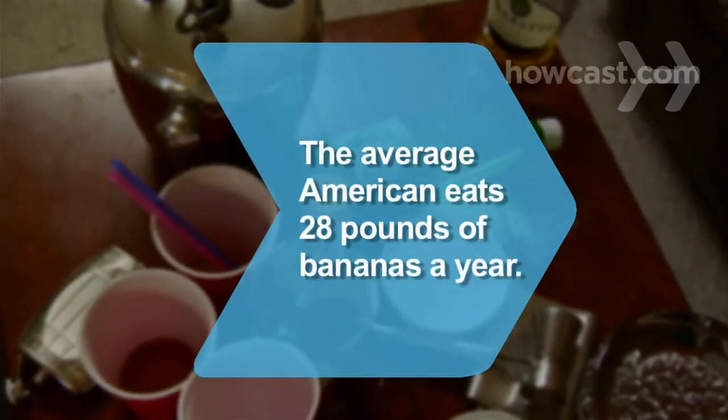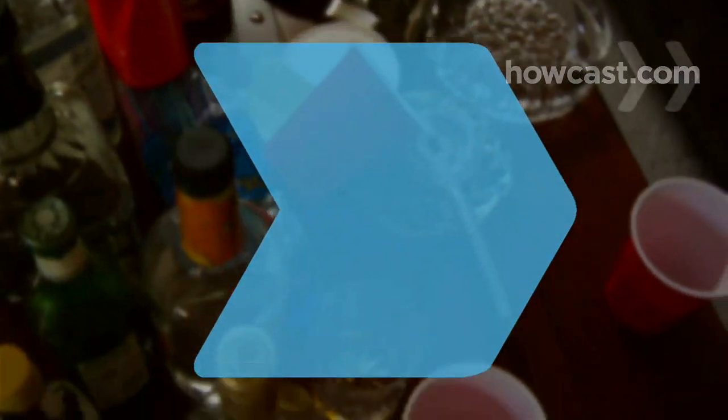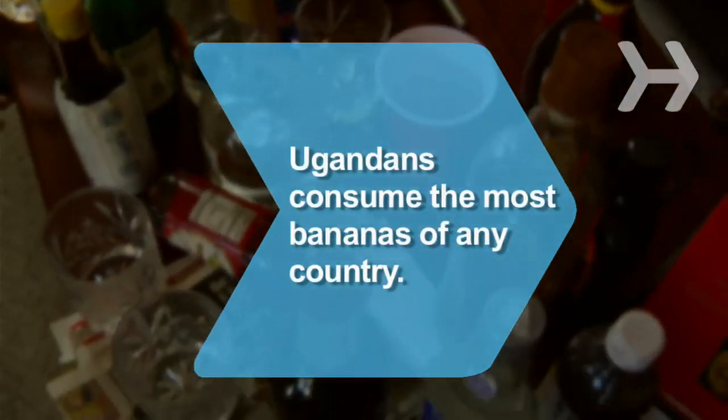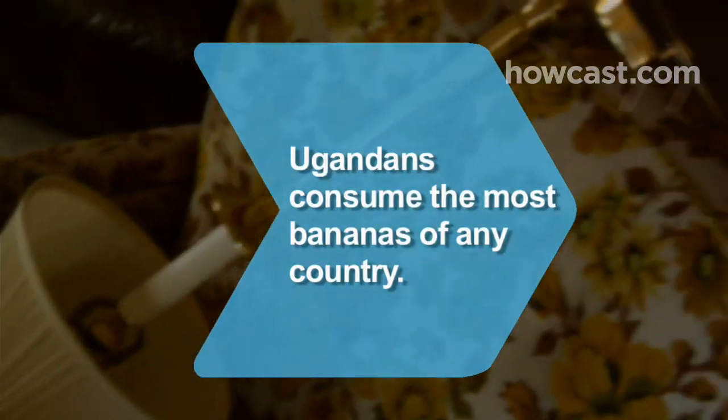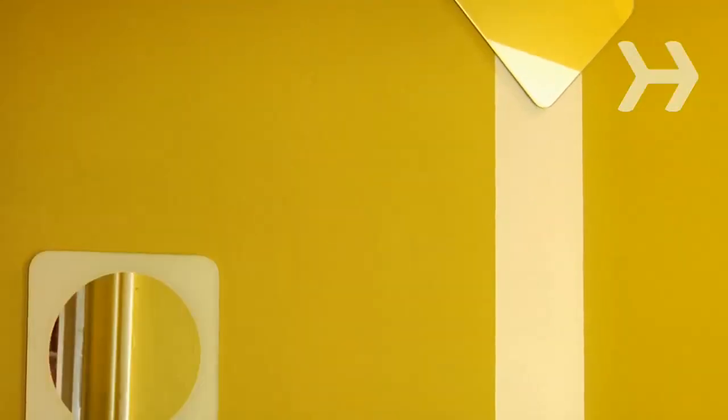Did you know? The average American eats 28 pounds of bananas a year, which pales next to Ugandans, who consume the most bananas of any country — about 500 pounds per person per year.